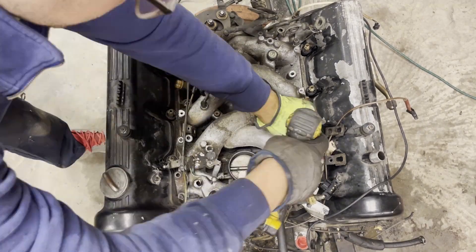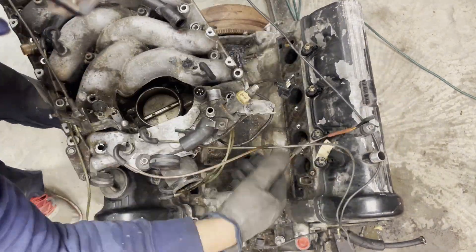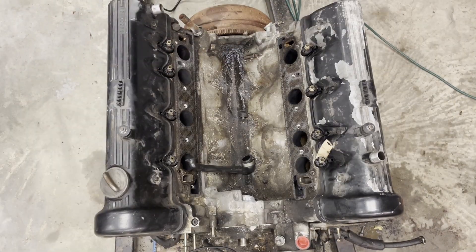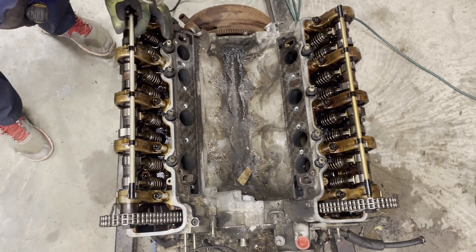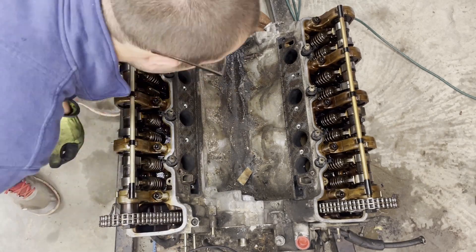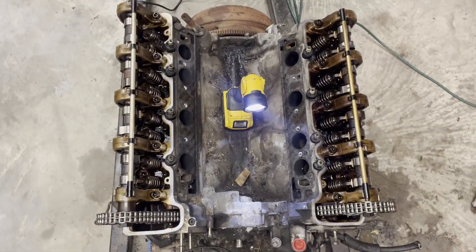Undid all the injector hold-down clips and just getting stuff out of the way. There's a hidden fastener as well — on the right side there's a temperature sensor. Anyway, that's all open. There you go — completely sealed valley. Check out these valve covers and what's going on underneath here. Found a misplaced rocker — that was the first sign of what's about to come.